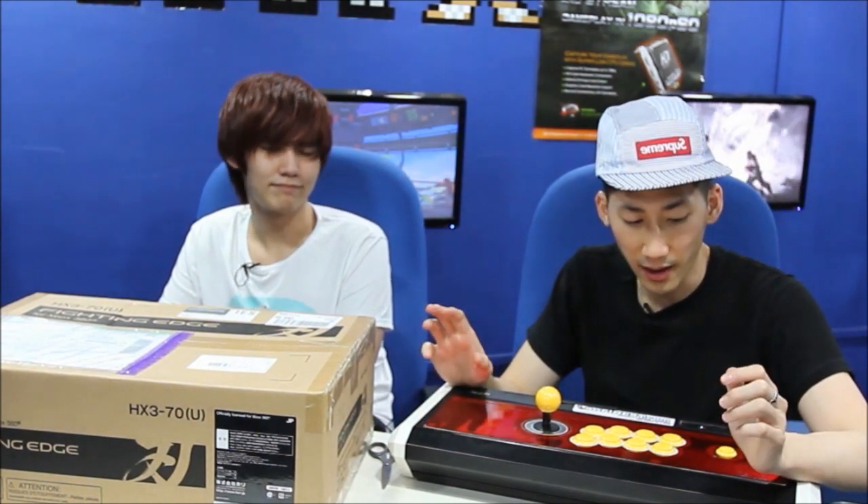Hori always likes to come out with these excellent products, and then all of a sudden they're like, nope, we're going to discontinue it. So I don't even know if you can get a VLX anymore. And I was thinking, why would you discontinue this premium $300 stick which everyone wanted? If you go on eBay, on the second-hand market, the aftermarket prices are through the roof.